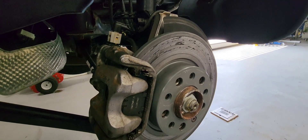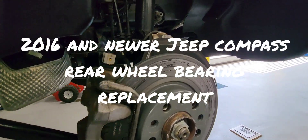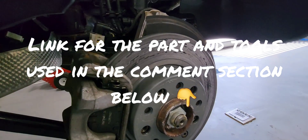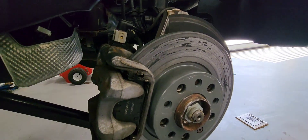2016 Jeep Compass wheel bearing replacement. The wheel bearing is located behind the brake rotor. This applies to the driver side wheel, and it will be the same process for the passenger side too.